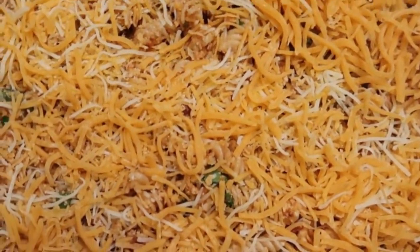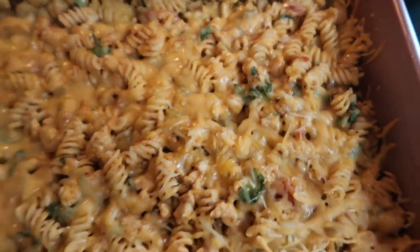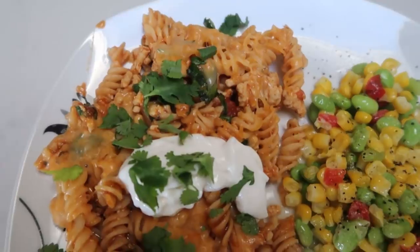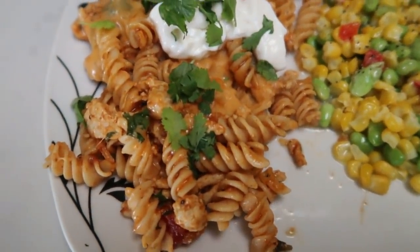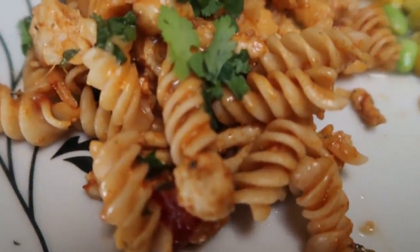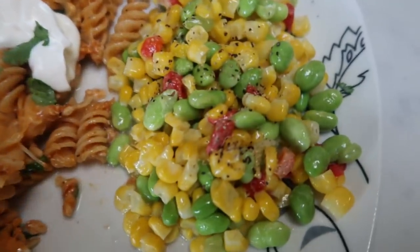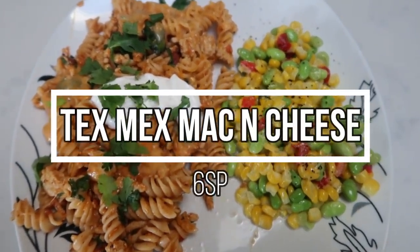Look at that Tex-Mex cheesy mac! I just pulled our Tex-Mex mac and cheese out of the oven — cheesy deliciousness is awaiting. I'm going to let this rest for a couple of minutes while I warm up some veggies for a side. I cut the big pan into four equal servings. With Fiber Gourmet pasta, you get four servings for only five smart points, or you can do six servings for four smart points. This entire dinner including a tablespoon of light sour cream and a side of Trader Joe's soy edamame corn blend is a total of six smart points.